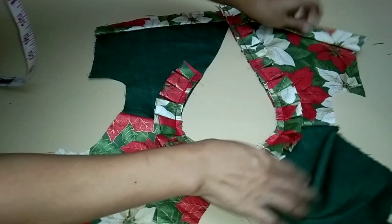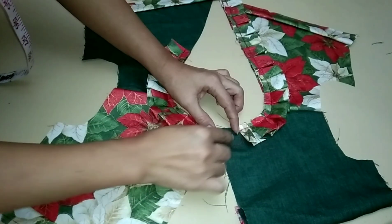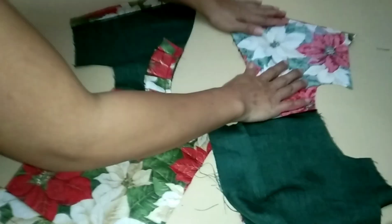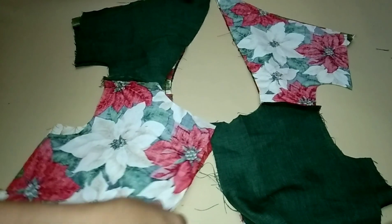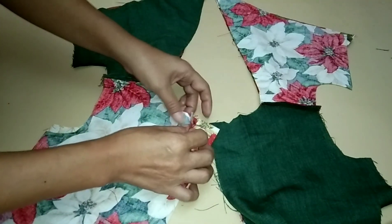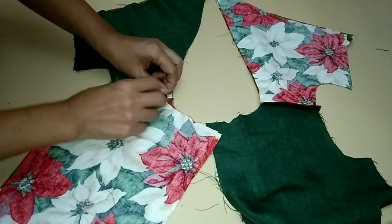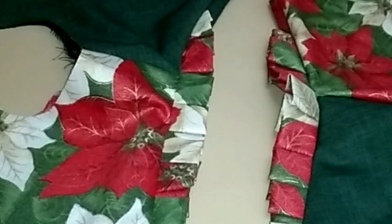We are done sewing the pleated ruffles. Now place the lining at the top of the outer part and sew the neckline with one-fourth allowance. Make sure the shoulder seam stays open.